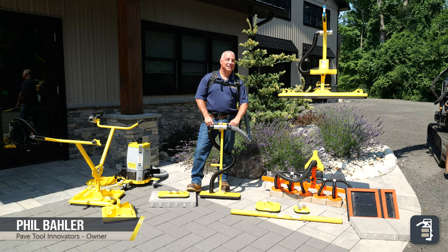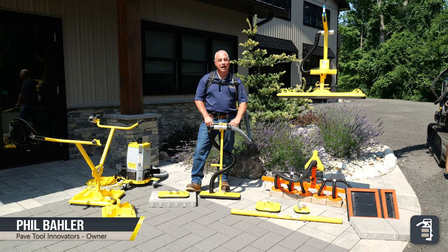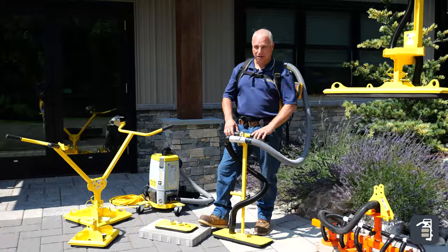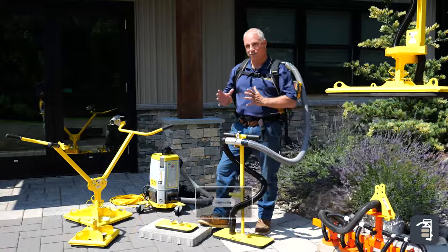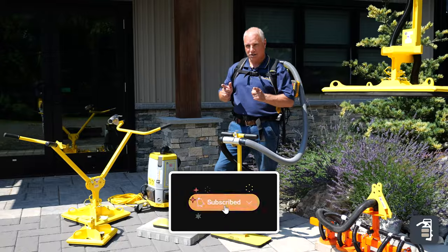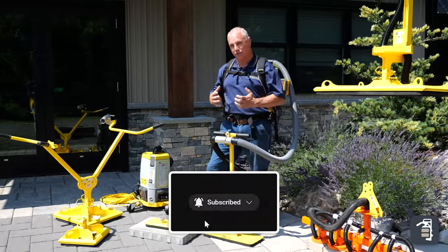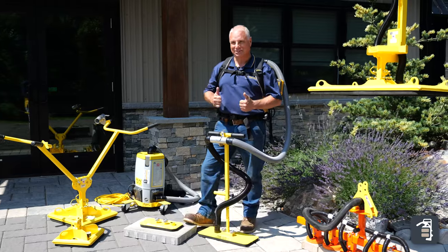Hello fellow contractors. This week we want to talk to you about the most versatile vacuum equipment on the planet. We have our VMB, which is a battery operated option for getting products from pallet to pavement. If you are still laying products by hand, putting your hand in harm's way, or struggling with your back, we've got solutions this week.